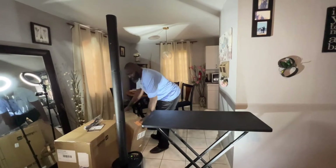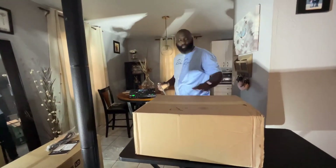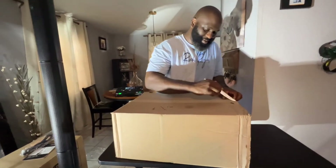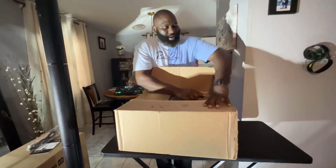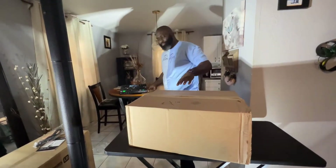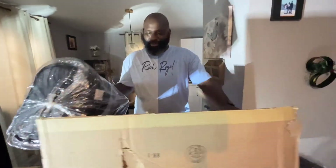Let me tell you, this is the way to go. So lastly we got this box here — I got the bags for them so I can keep them nice.